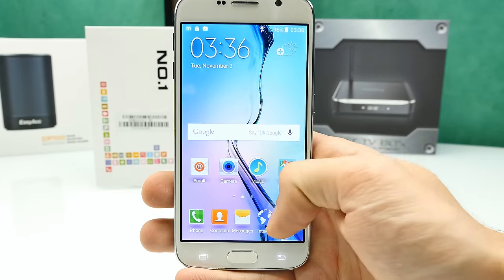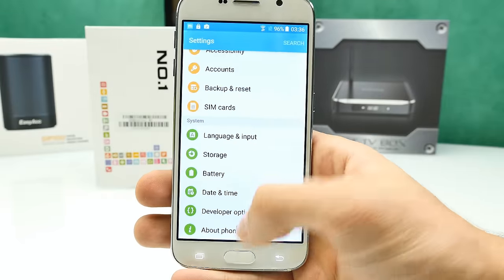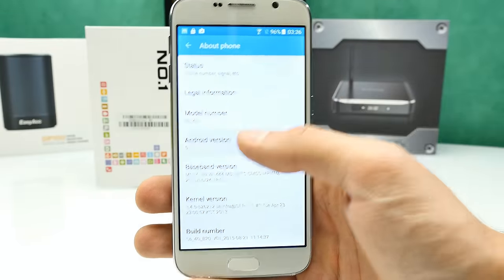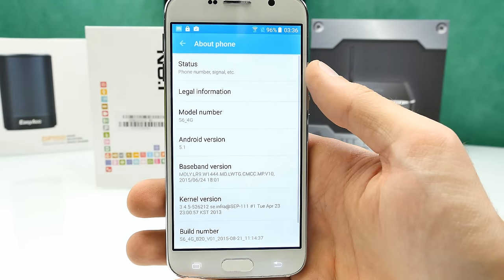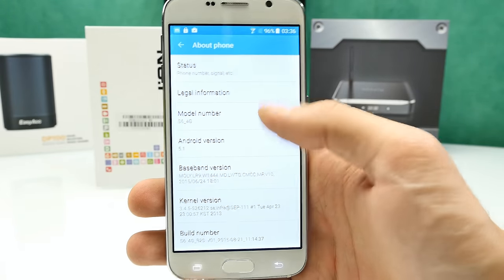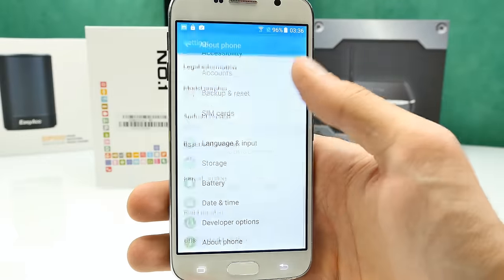I absolutely hate that look. Going to the menu and settings, all the way down to About Phone — we can confirm it is Android version 5.1, and this is definitely real 5.1 with 64-bit support. I can't find wireless update in here, but nothing special so far.